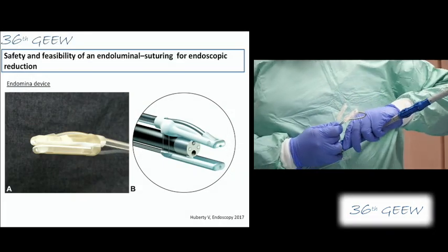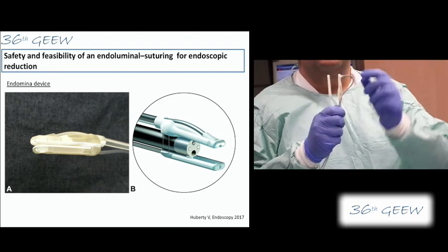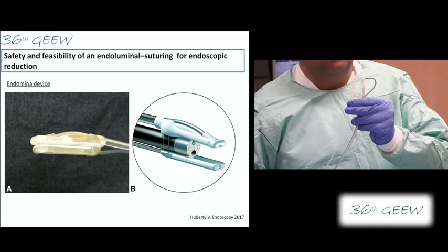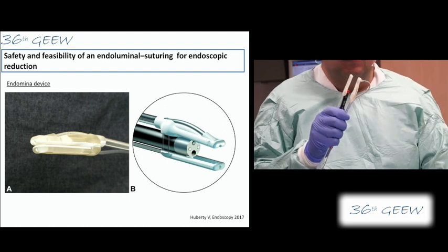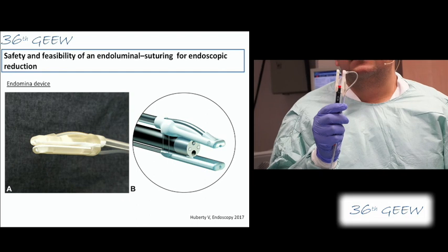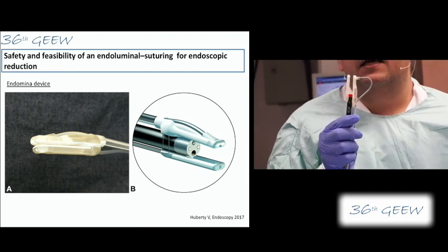I will bend the arm first like this — you can see now this is the bendable arm. Normally what Vincent will do now is place the scope here. You can open and close it, and this is one of the good things about this technique: you can at any time during the procedure open the Endomina and take your scope out.